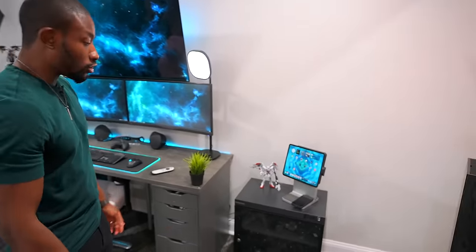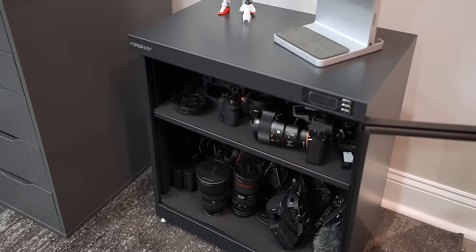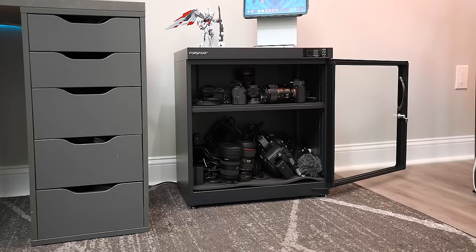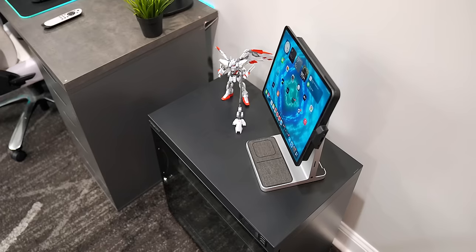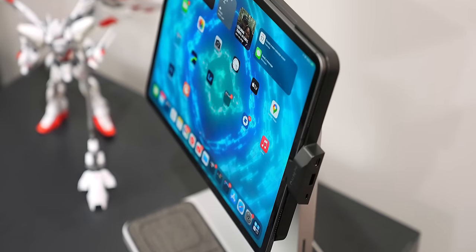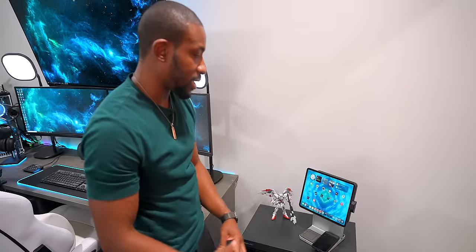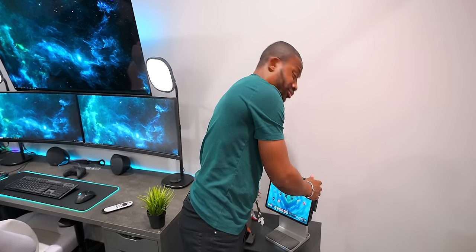We do have cameras in here so we're able to capture content as well - if we're not in the studio we're fully prepared to work from home. You guys might have seen this before - what we've got right here is the Kensington Studio Dock for the iPad. You can make a full desk setup out of this if you wanted - this thing is absolutely insane, though it is really, really expensive.